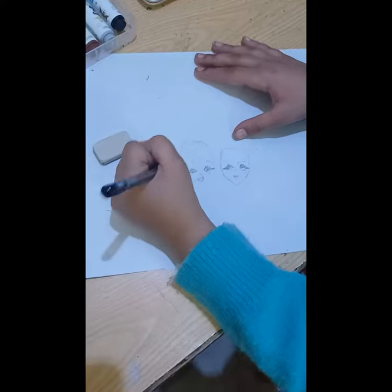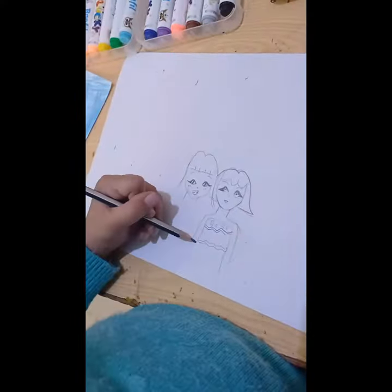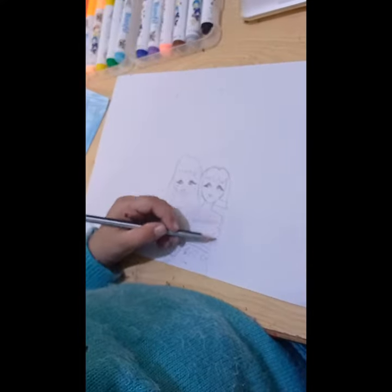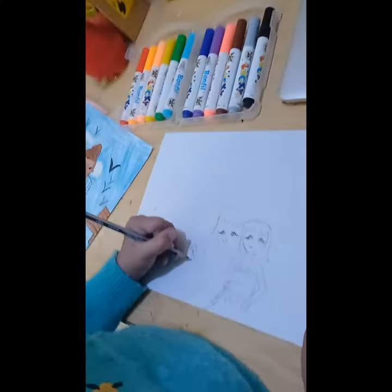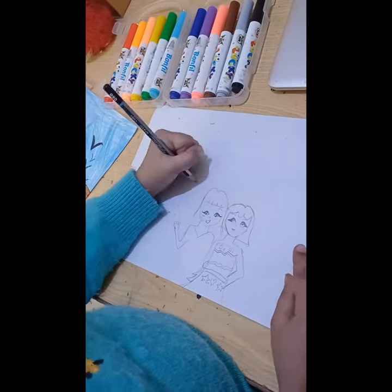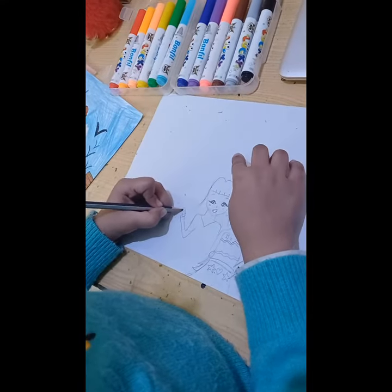Now I'm going to make the hair, and now I'm making my friend's dress — now I'm done with that. Now I'm gonna make my clothes, which are just a shirt and jeans.